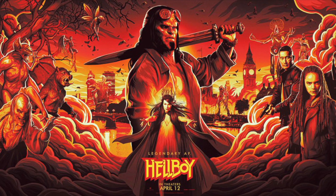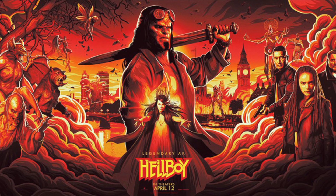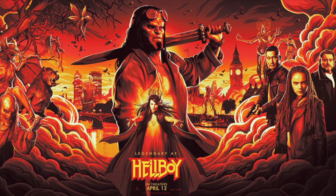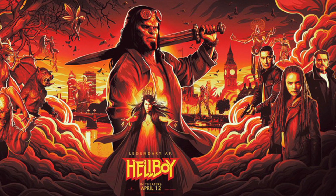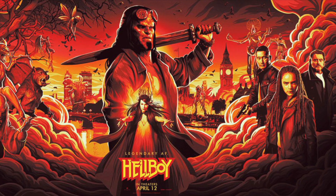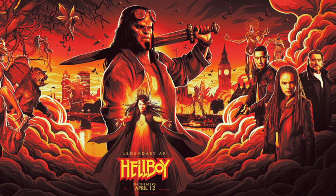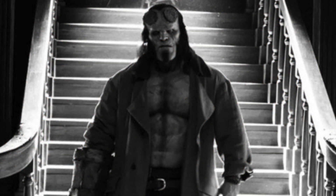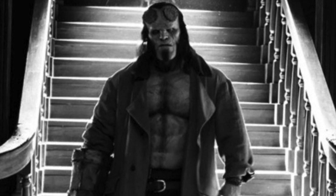So it would make perfect sense that they follow this trend from the source material in the movie. Potentially, in the final battle, Hellboy will use Excalibur to destroy Nimue's champion — whoever that's going to be, maybe Gragic — and then give it to Alice Monaghan. As for how the sword is acquired, Hellboy will likely either pull it from the stone or be presented it by someone watching over the sword.